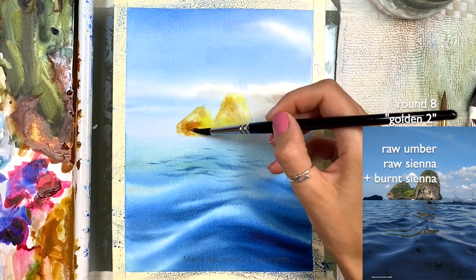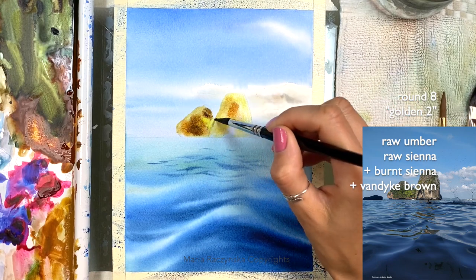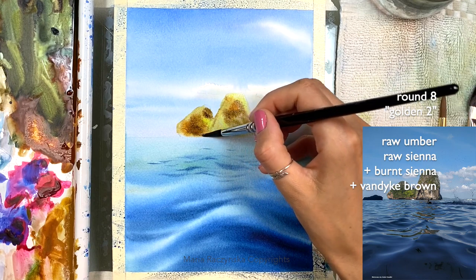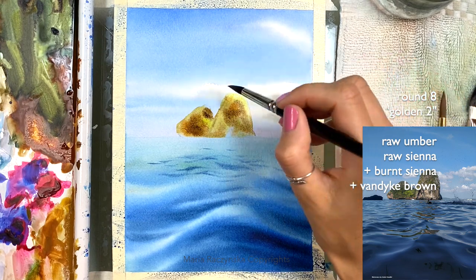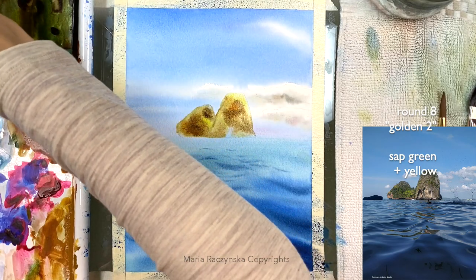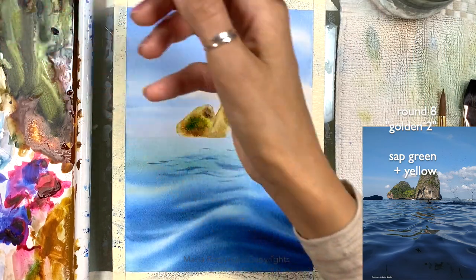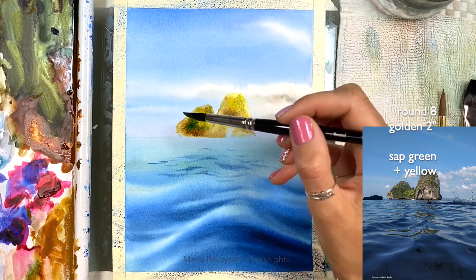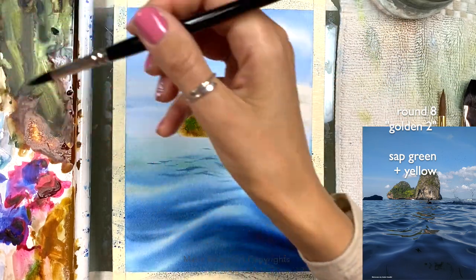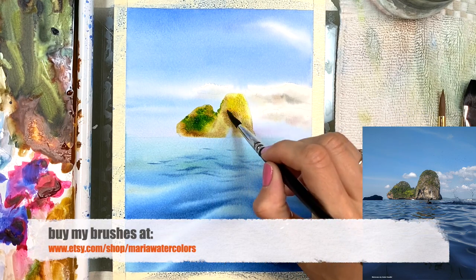Let's add some brown sienna and some Van Dyke brown. Then we can start adding sap green. I'm using the tip of my brush to shape these rocks. Now I'm grabbing sap green — I'll clean this brush first because I need yellow undertones for the green areas, so the green looks better. With the tip of my brush, I'm painting some plants and vegetation on the rocks.